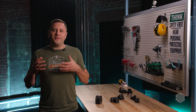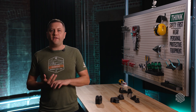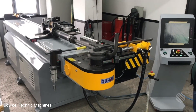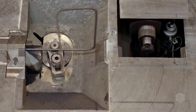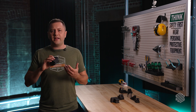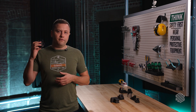Functional requirements are about thinking about what your part actually needs to do: what loads it needs to resist, what environmental conditions it has to deal with, and how it interacts with other parts. As an example, I want to use this CNC bending die. CNC tube bending is a process where a CNC machine bends complex geometries into tubes and pipes. You'll often need custom dies to get the bend geometry you want, and these dies can be expensive to machine with long lead times — so it makes sense to try to 3D print them if we can match the functional requirements.